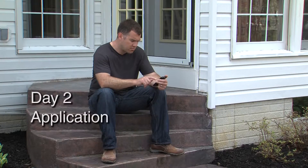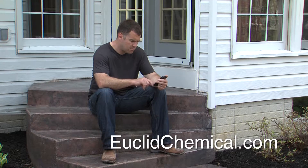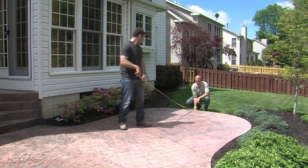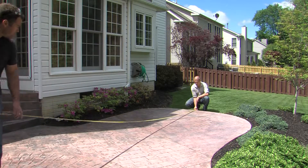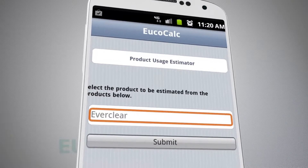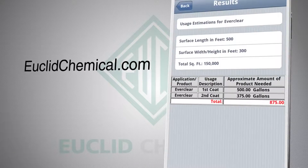Start by reading the sealer's technical data sheet, which contains the coverage rate and is available online at euclidchemical.com. It is critical to apply the sealer according to the coverage rate and not over-apply — more is not better. Measure the area to be sealed and calculate exactly how much sealer should be applied. If you need help, use the product calculator or smartphone app available at euclidchemical.com; it will do the math for you.